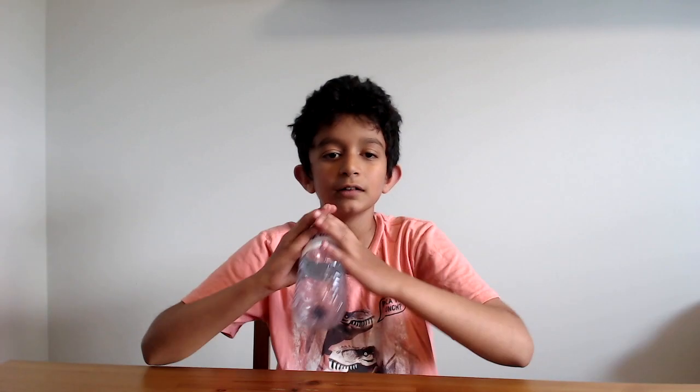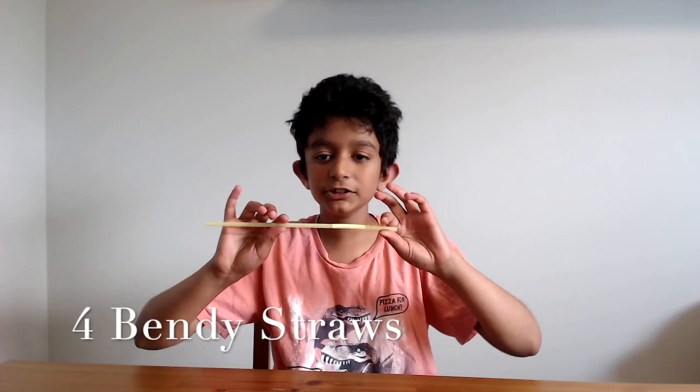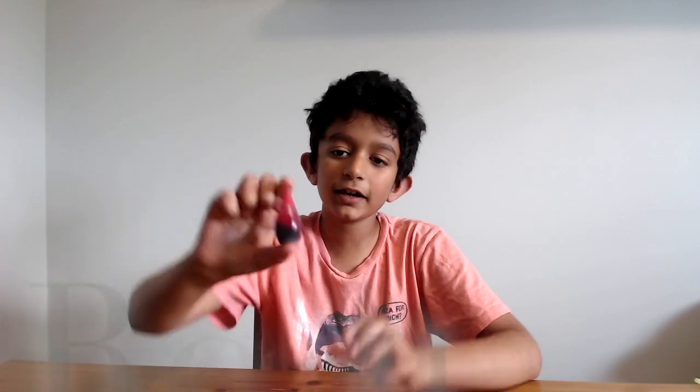To build our heart model we need three plastic bottles with caps, with the labels removed. We also need four bendy straws and food coloring — red is always better. So let's begin.